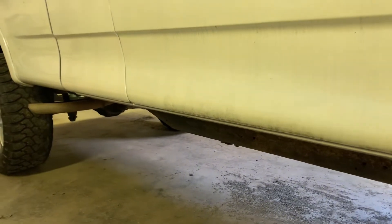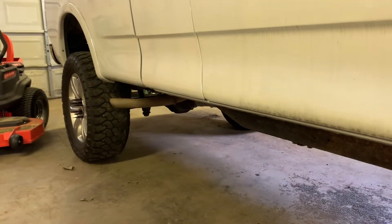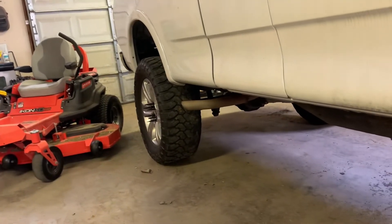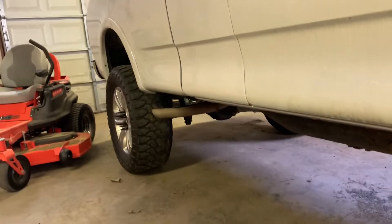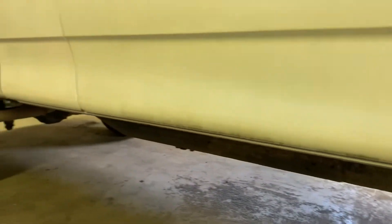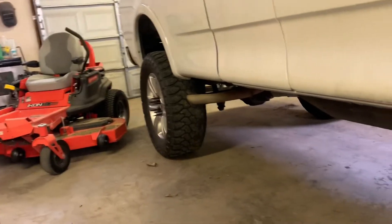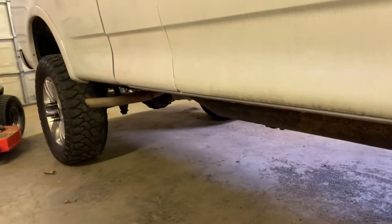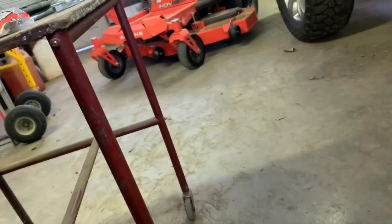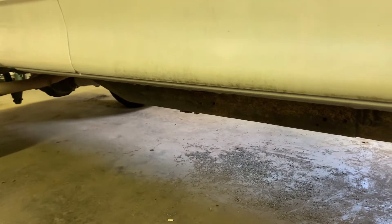I think what we're going to have to do — me and my grandpa were talking — we might have some wire around here for 220. If we do, we'll just make our own extension cord. If not, we'll either go pick some up, or we can just mark our brackets where we want them, take them out, and weld them up over here. That shouldn't be a big deal, but first things first, I want to start by getting these J-clips swapped out.